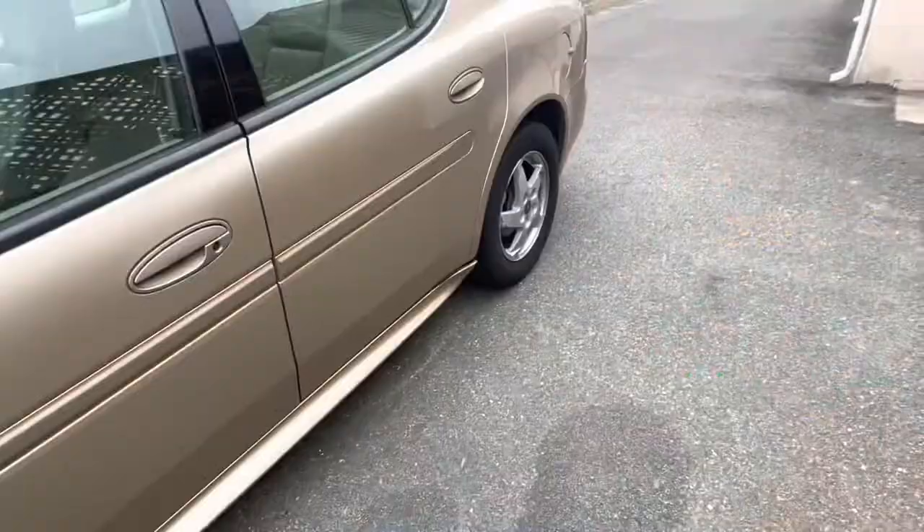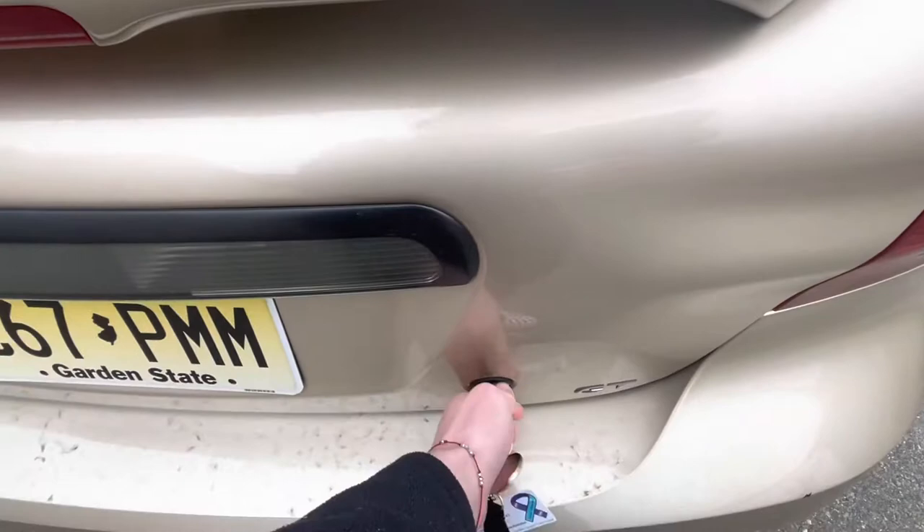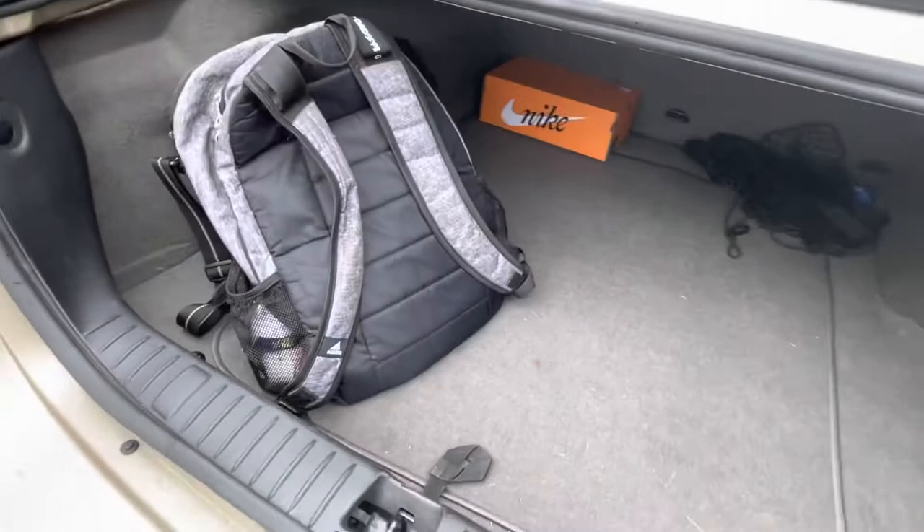To open up the trunk, you just put the key in — I don't have a key fob yet, but if you have the key fob you just push the button. There's a lot of trunk space. You could raise a family in there. There's also a first aid kit back here.